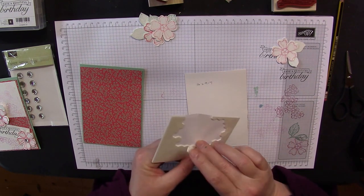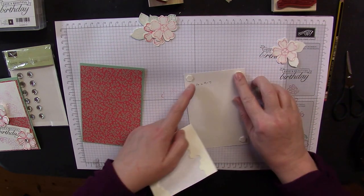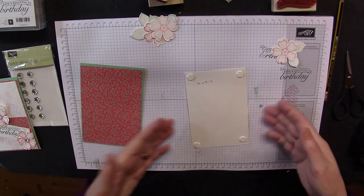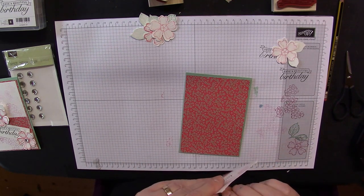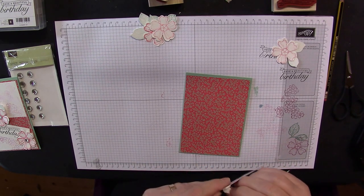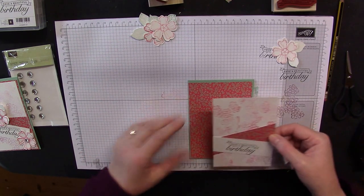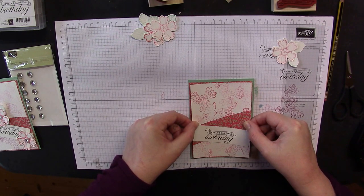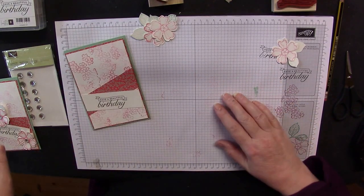This video also gets published on my blog. So if you're watching and the written instructions are what you prefer, you can just watch the video alongside the blog post. Almost there now.